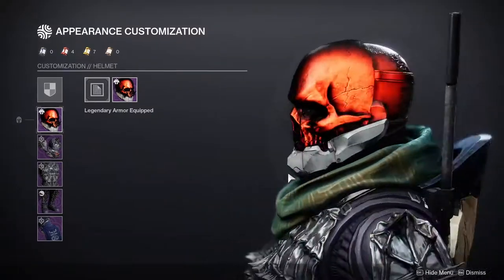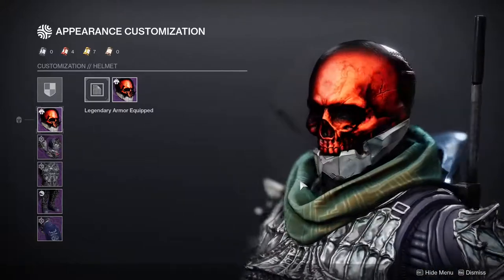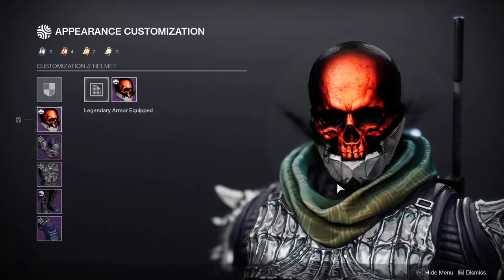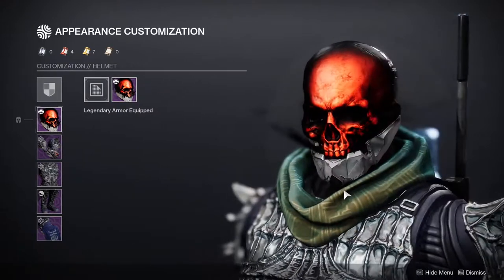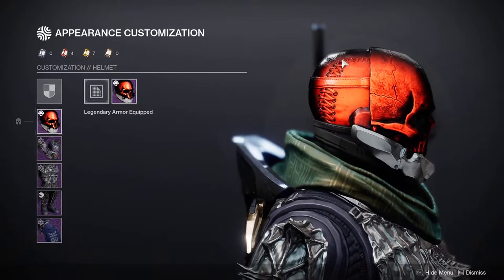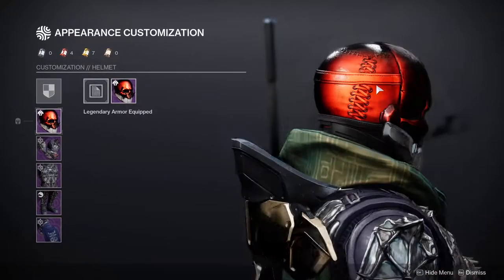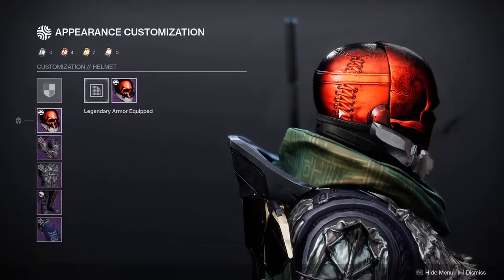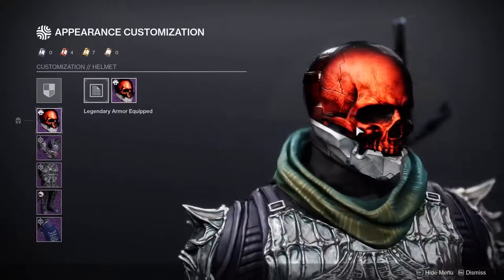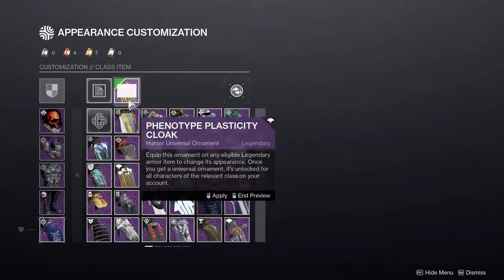The helmet is literally one of my favorite pieces. I'm an edgelord, I'm not even going to lie about it. I'm definitely going to be using this for a lot of looks. I have an example set using the helmet, same with the Warlock. The Titan is the only one where I'm not using the helmet. You can see the really cool stitch in here. I think if it was all like a skeleton or a skull, all of it, that would have been way better. But this also is not bad — I still rock with it heavily. So the helmet is really good.